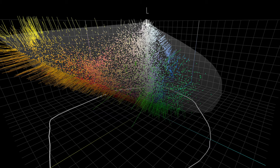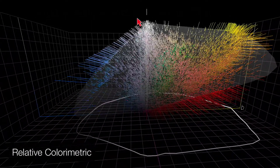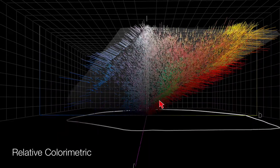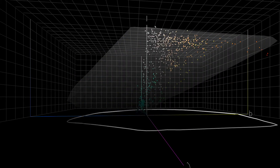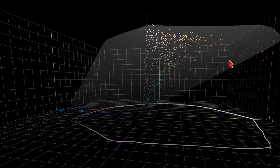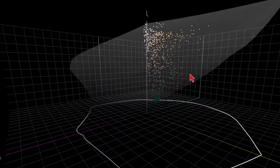If we change from absolute colorimetric to relative colorimetric, you'll see that now everything is moving — almost everything is moving to a darker density because we have to move all of these down since they're too bright. Let's use a different image. This one has very few dots outside gamut — just a few from the little flowers.